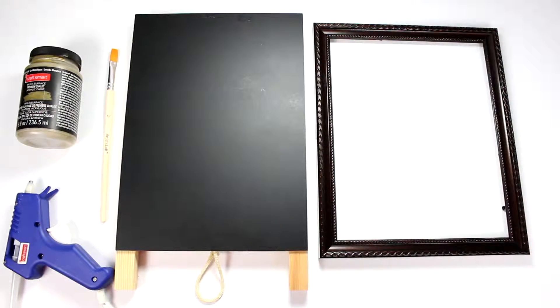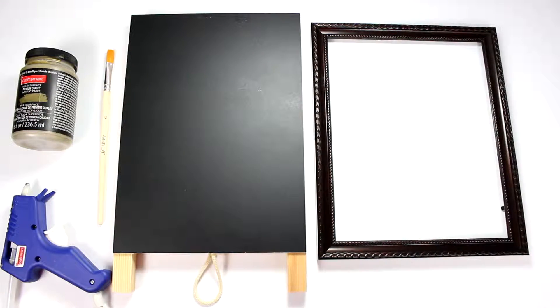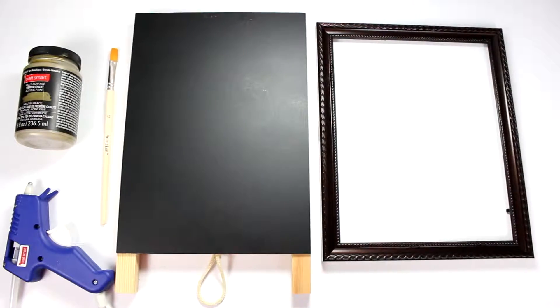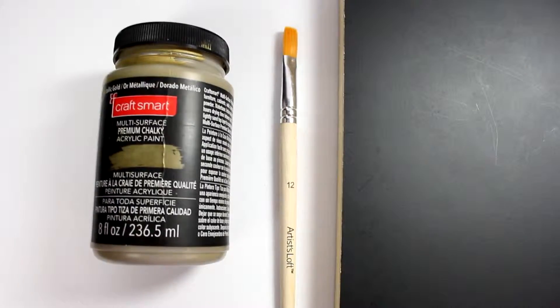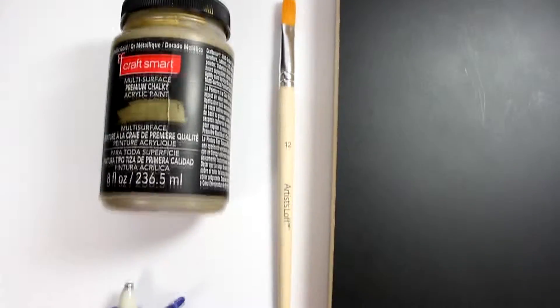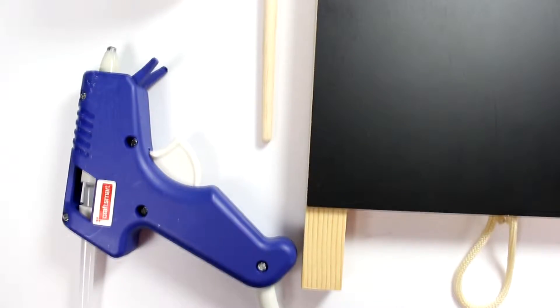To make the sign you'll need the following items: a chalkboard easel — I got mine from Michael's — a frame, and paint if you're going to be painting a frame like I am. The paint I'm using is a gold metallic chalk acrylic paint that I got from Michael's last year, and of course a hot glue gun to hold the frame down to the easel.